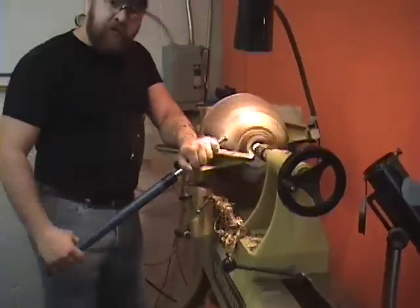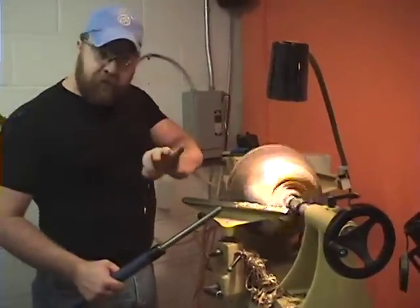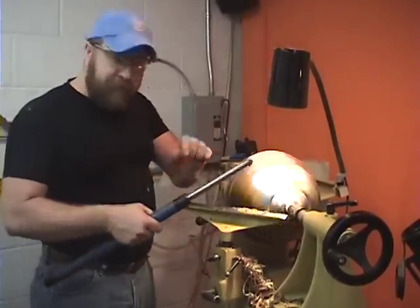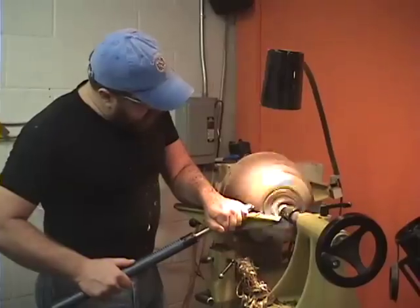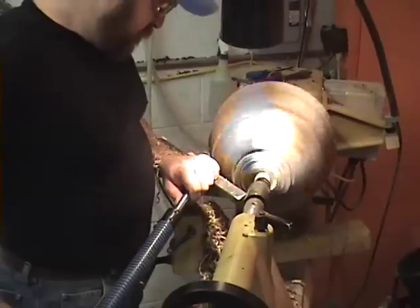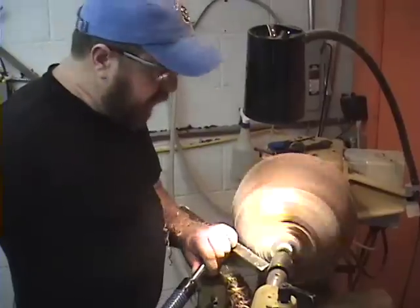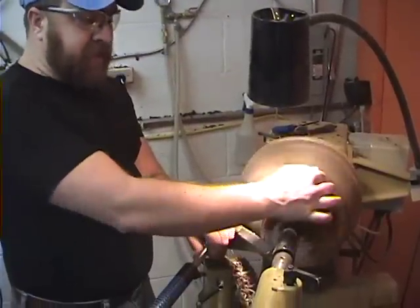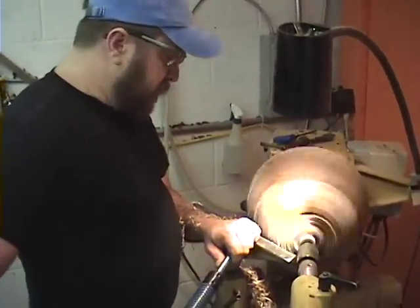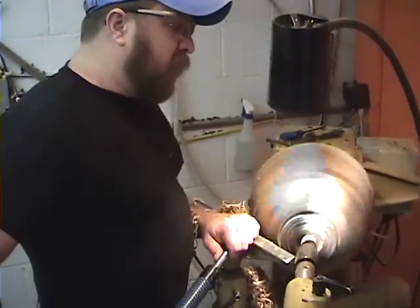I define a good form as one that has no flat spots — no unintentional flat spots — and one that has a very even, almost catenary type of curve. Now as I am turning, I'm not actually watching what the tool is doing. I'm looking at the top to see the end result, because that's what I care about. I want to make sure that the curve is even, and if I need to change the direction of where I'm cutting, it will look smooth and balanced.